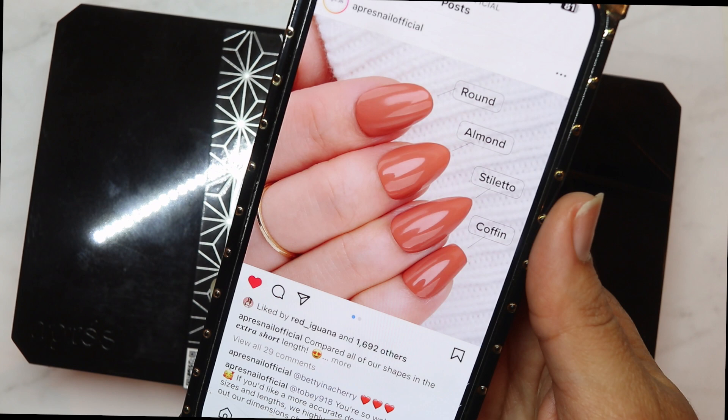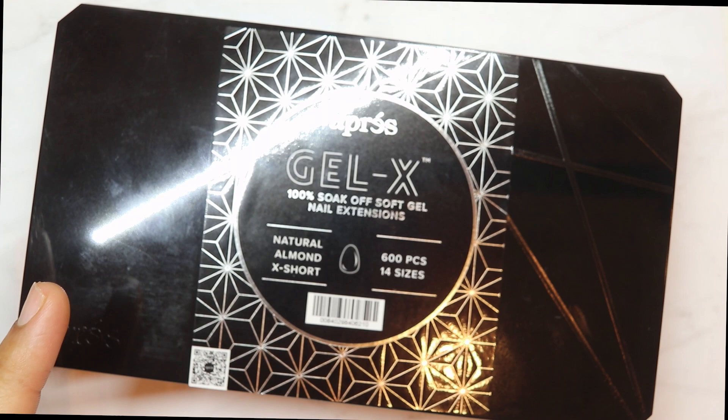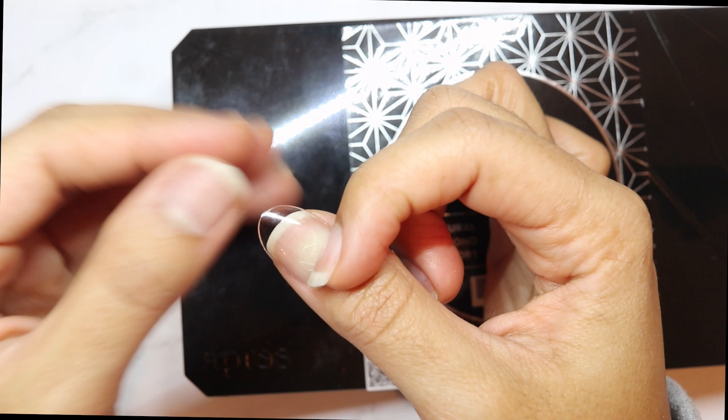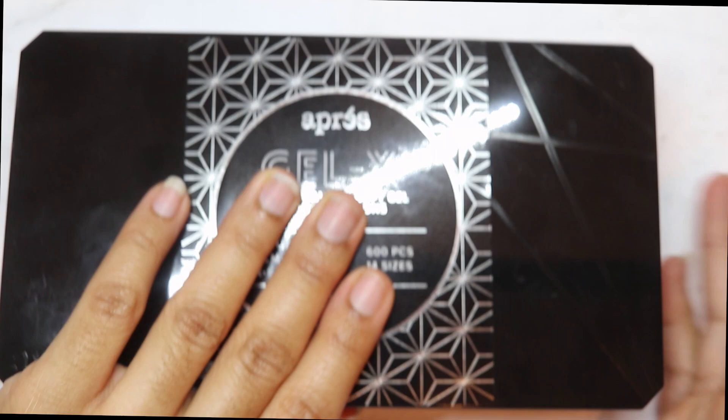Look at this, they're so pretty — especially for our girlies that love a nice sport length, which is extra short. Another update they did: they gave us the almond shape. We've been requesting almond for so long! Let's go ahead and open her up so you can see — look how stinking cute she is. She is beautiful. Nice and extra short, and this is perfect for all my girlies that like to type and, you know, don't want to poke your eye out when you're doing your makeup.